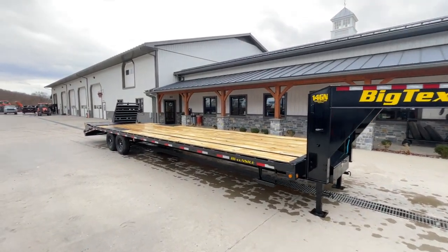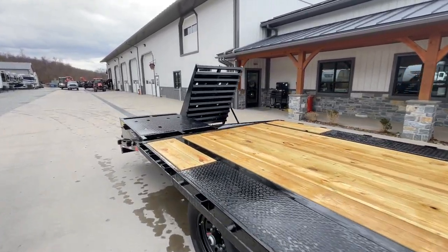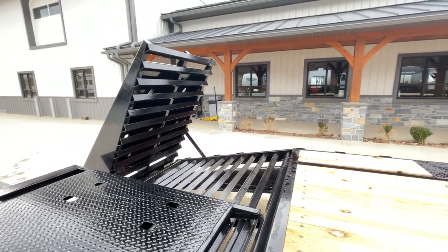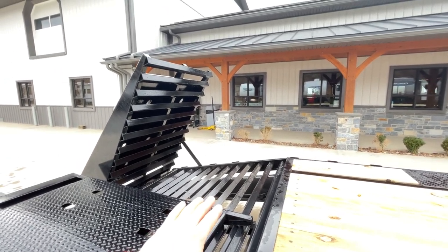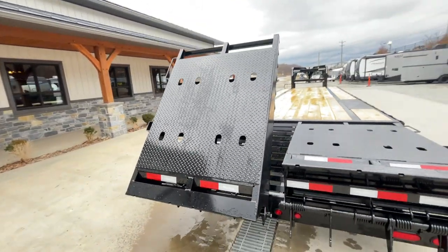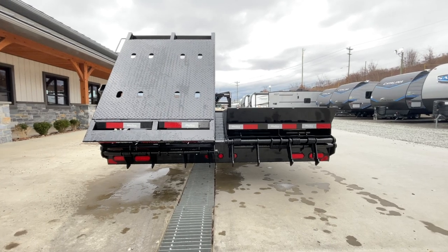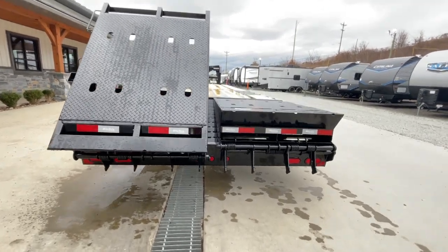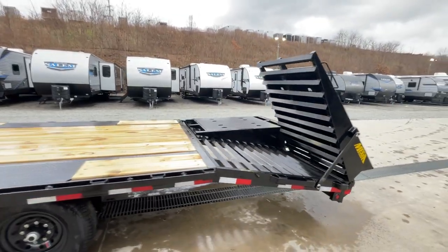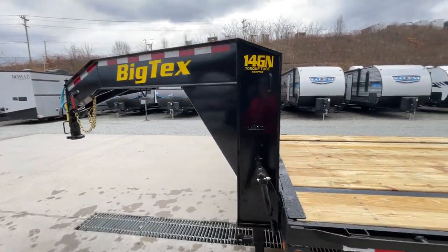Pretty much everything you see here except the full width ramps is standard equipment. The full width ramps are nice because they level out to a flat, level 33 foot and also give you some extra usable length. Typically with fold-over ramps you lose that space — with these you gain a fair amount of it back. You'll see they're on a little bit of an angle. The reason is so you can see those lights better. If they were standing straight up in the air you'd have limited visibility, but as it is you can see your stop, turn, and tail lights at the rear.